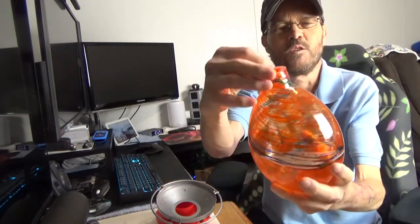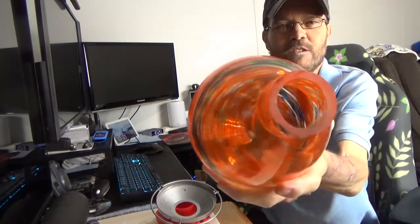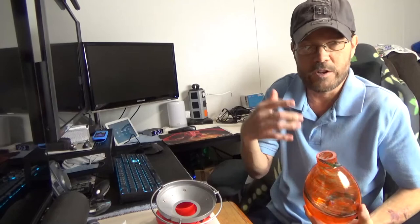You can see how thick the glass is, and it's threaded as well. So all you have to do is put your water and sugar mixture in and let it hang up.